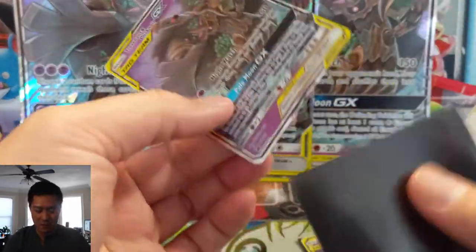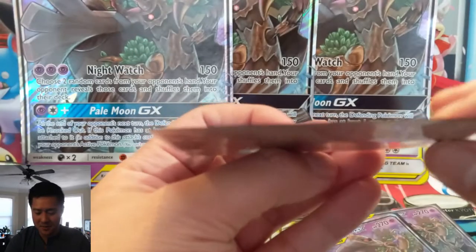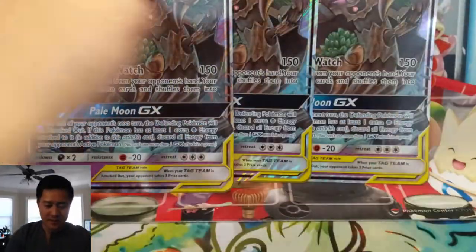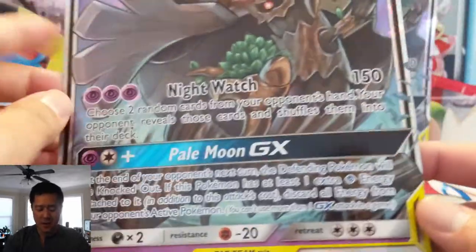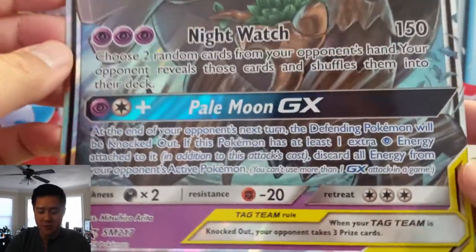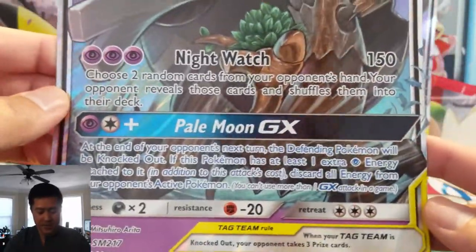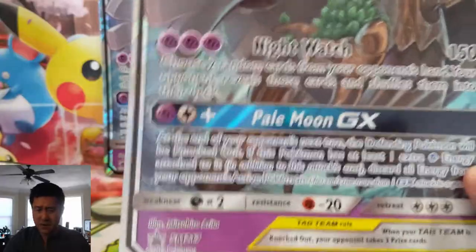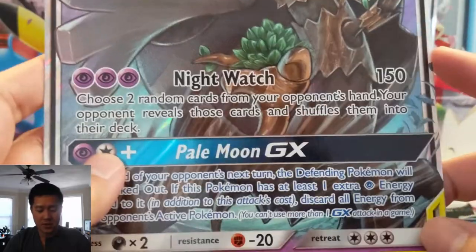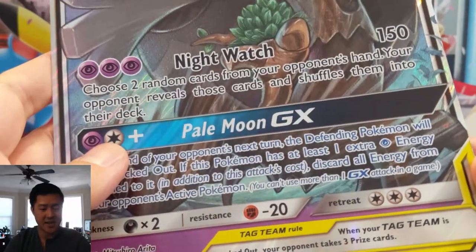I wonder if this card is even playable now. Let's take a look at the card itself. One popular thing is to run this in the mischievous turn one — mischievous into reset stamp deck, into beast ring, into tag switch to this guy. Its first attack is great. I feel like there's even some potential in Malamar for this with a lot of psychic energies. Night Watch does 150 — you choose two random cards from your opponent's hand, your opponent reveals those cards and shuffles them into your deck. Basically attacking the hand size.